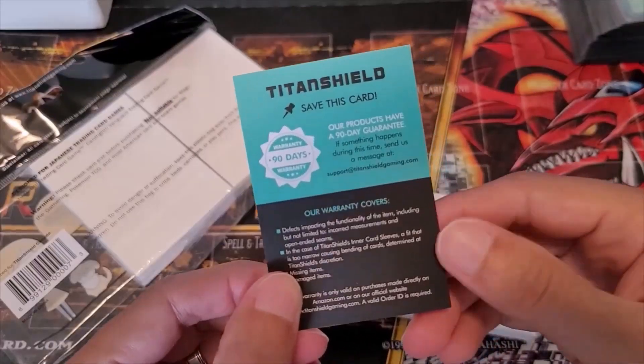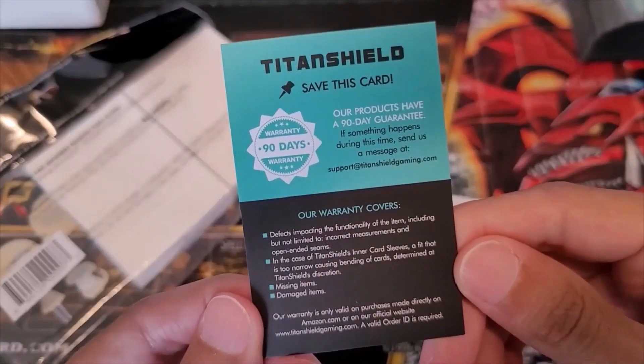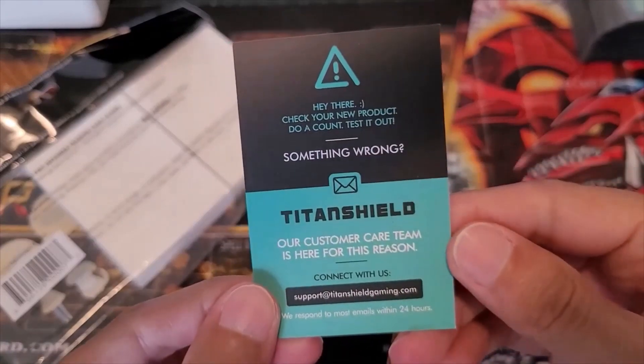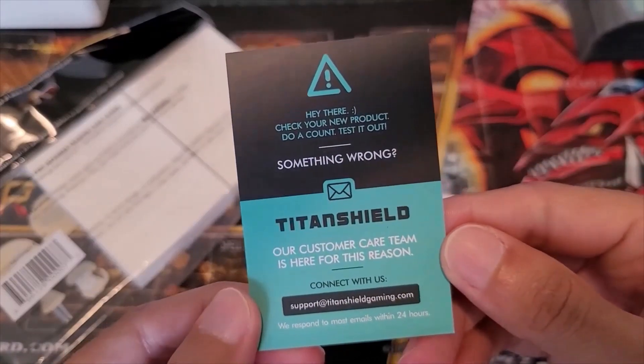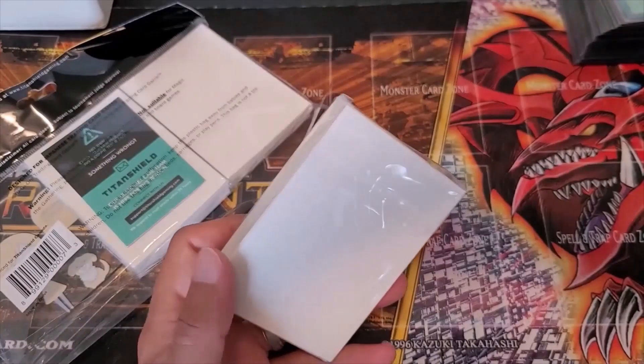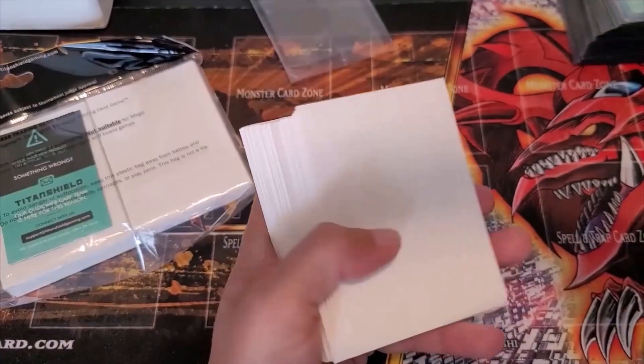Here's the Titan Shield customer card. You got a 90-day warranty that covers all those things listed. On the other side there's an email, and they get back to you within 24 hours. I can attest that is true — they did get back to me really quick on these sleeves, because I wanted to review them for my channel and also for my Light Sworn deck.